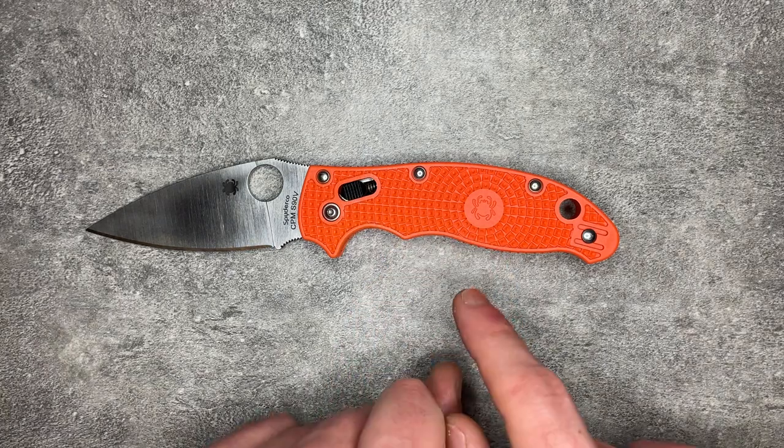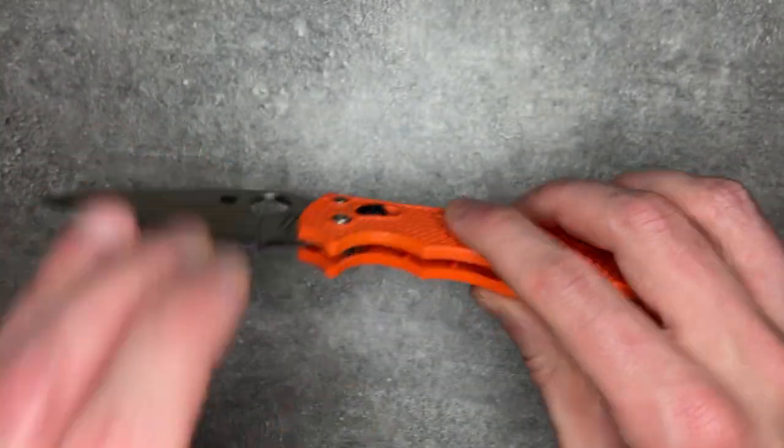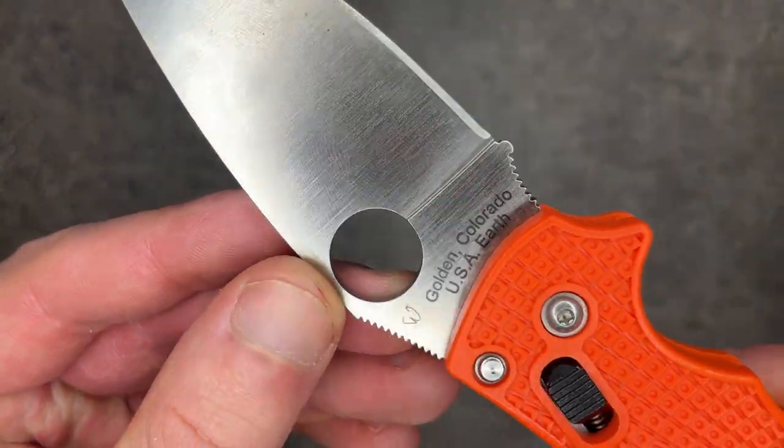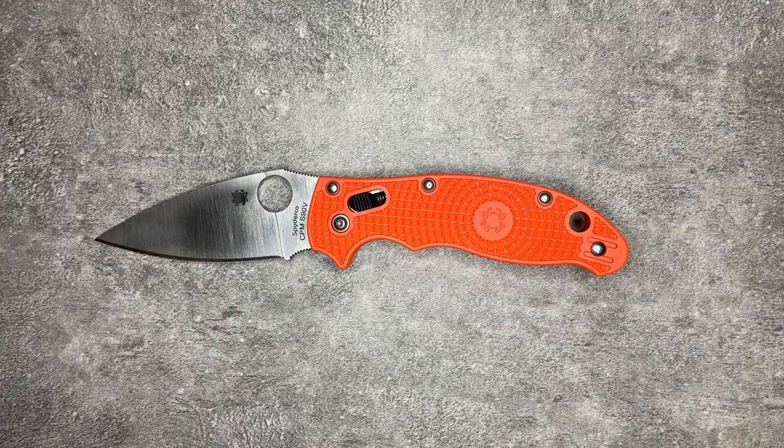Specs-wise, this is the lightweight version, which has FRN handles, made in Golden, Colorado — one of Golden's signature models. This version is an S90V, but you can find this in pretty much every steel under the sun.